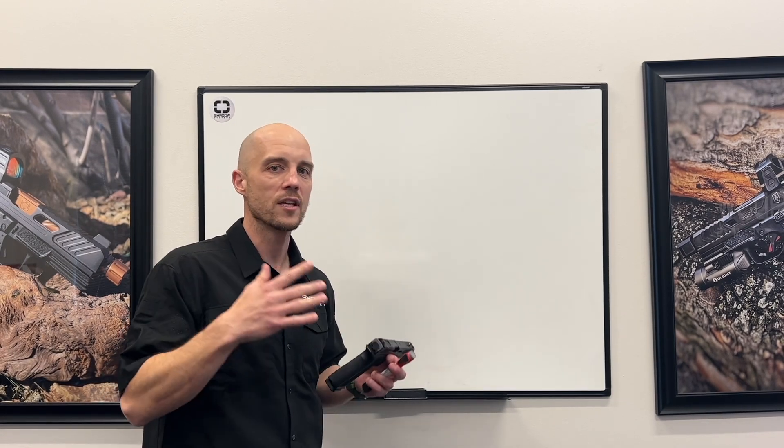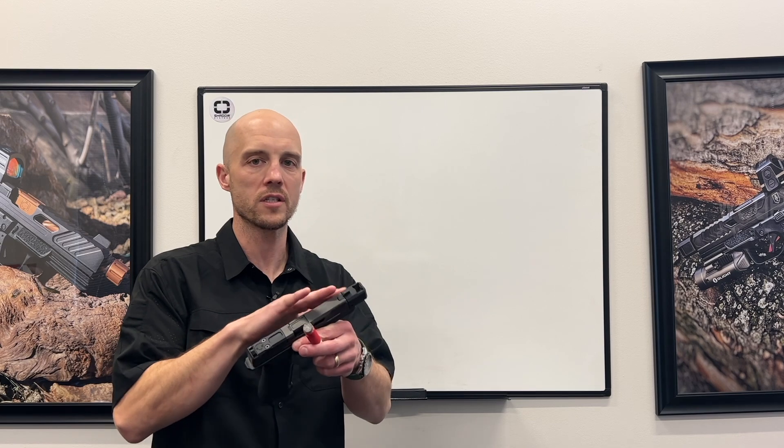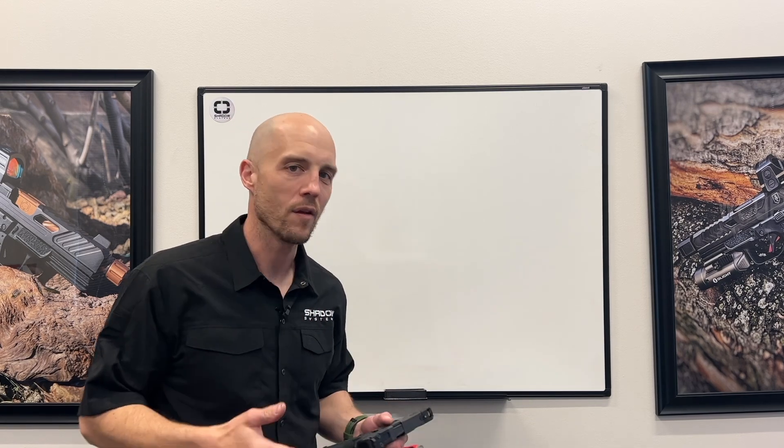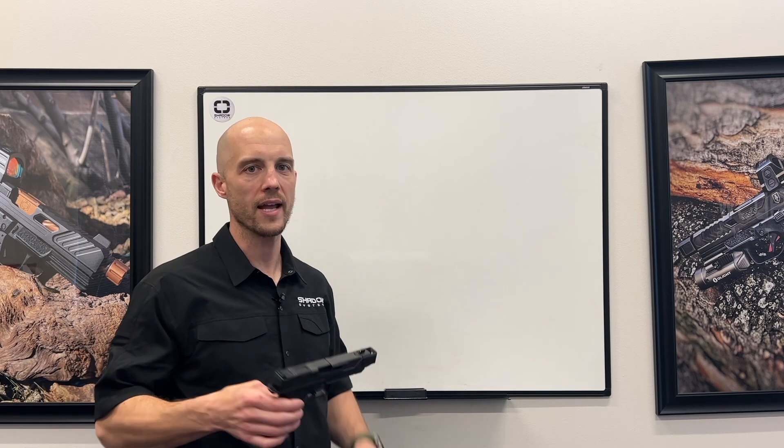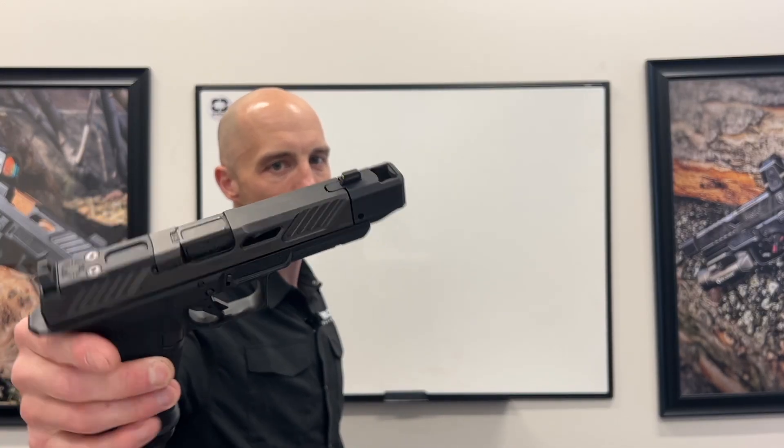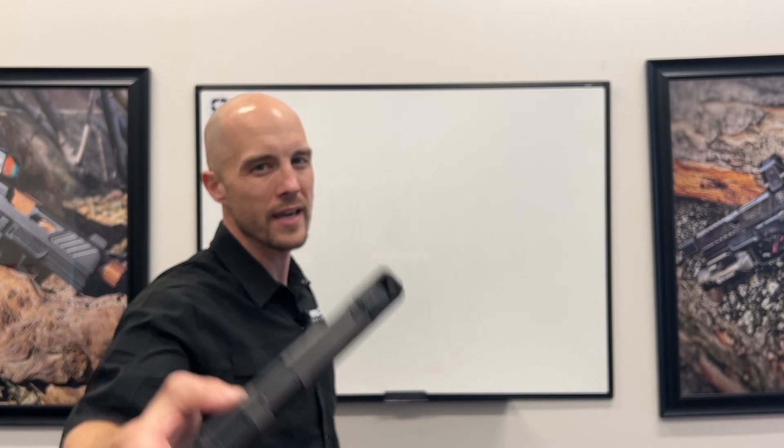One of the things that's the most different and most exciting about this compensator system is it doesn't just feel like an add-on, like some of the compensators that are out there. It's built into the gun, and the method that you use to take it on and off is just a little more elegant.